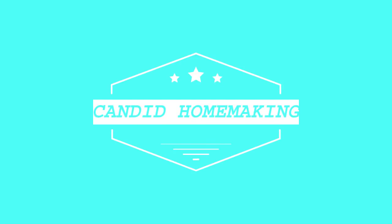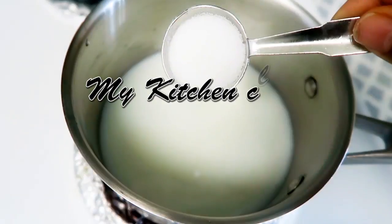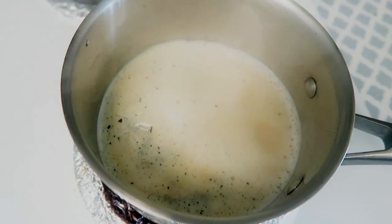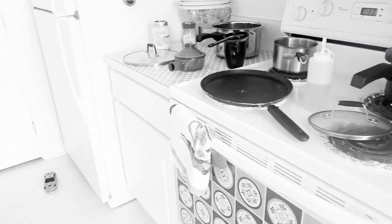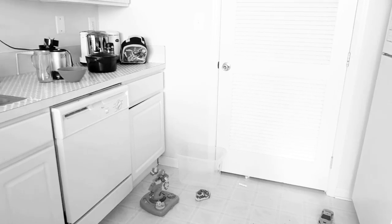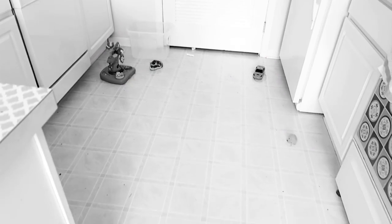Hello everyone, welcome to Candid Homemaking. In today's video I am going to share my kitchen cleaning routine that I do in the morning. My husband has gone for work and my older son has school in the afternoon, so both of my kids are home. This is how my kitchen looks now — cleaning it includes some stuff that doesn't even belong here, like one of my kids' shoes and some toys.